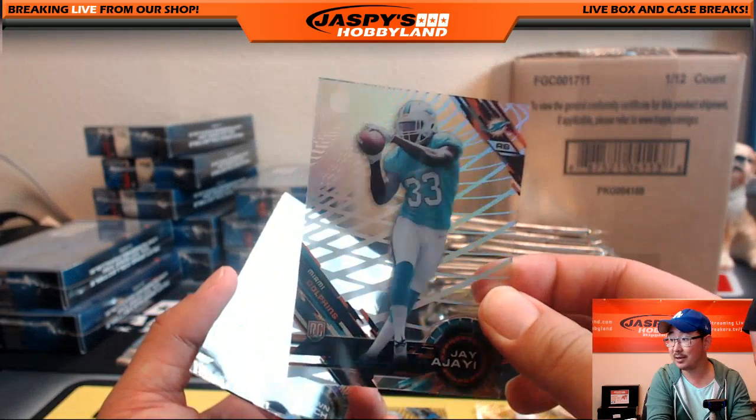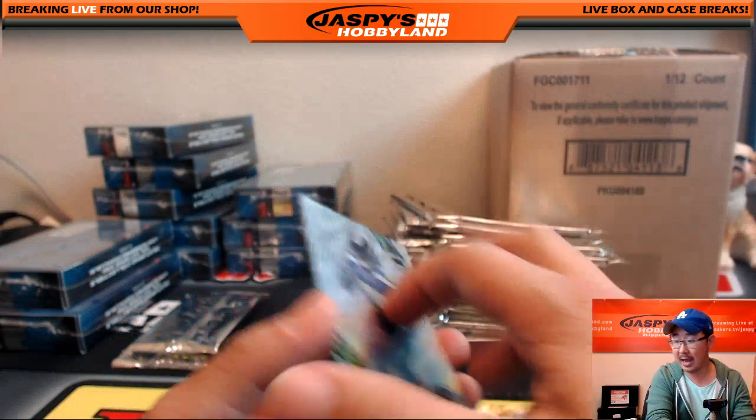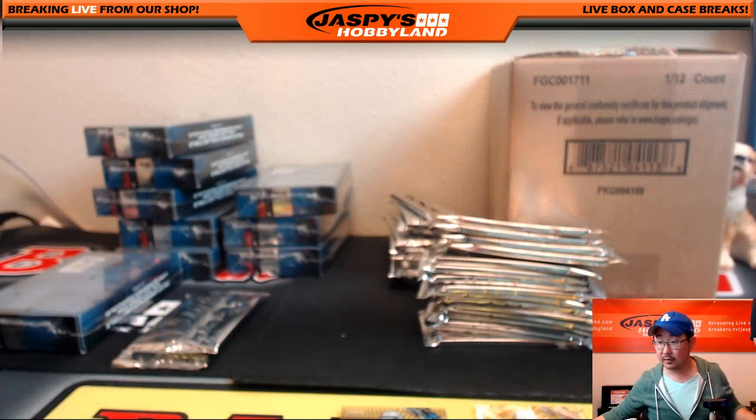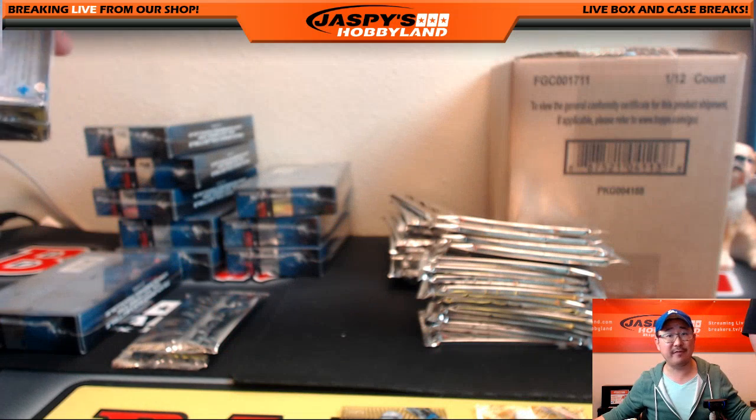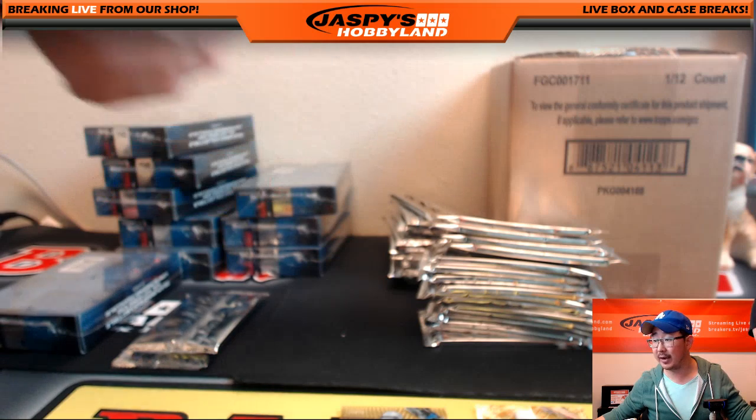Jay Ajayi — that's a catch. Marshawn Lynch and Alfred Morris — those are like one per case, very rare. Very rare Jay Ajayi short print going out to Blake Margot.